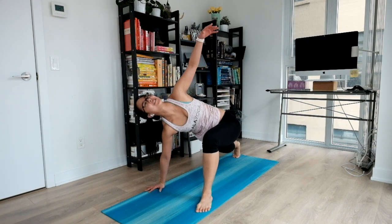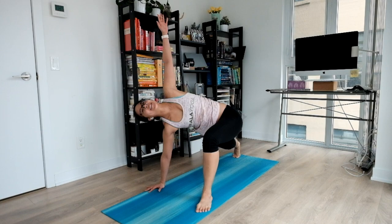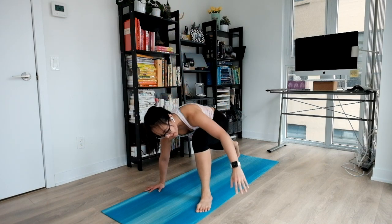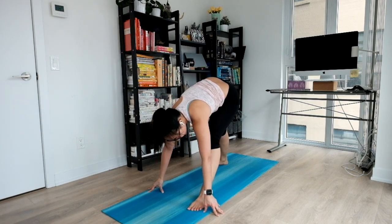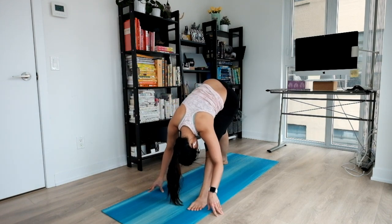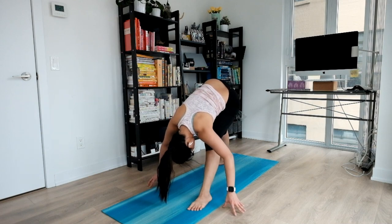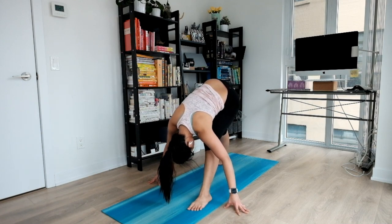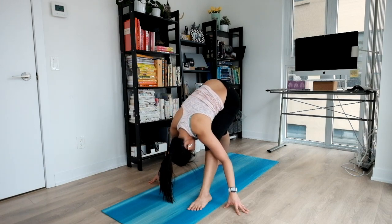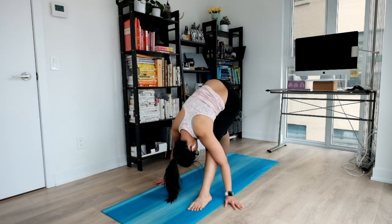Big inhale to lift. Nice twist. Exhale, coming all the way down. Bring your hand outside your foot. Lift your hips and ground your back heel behind you as you rest your torso on your front thigh. Stay here for a couple of breaths. Let your breathing do all the work. Relax your neck, your shoulders, and your hands.